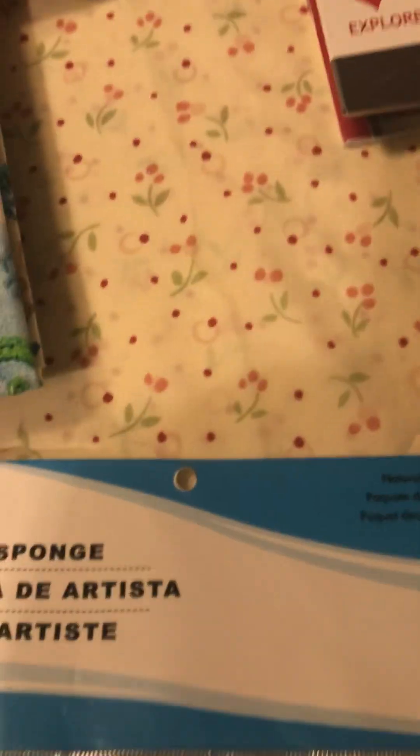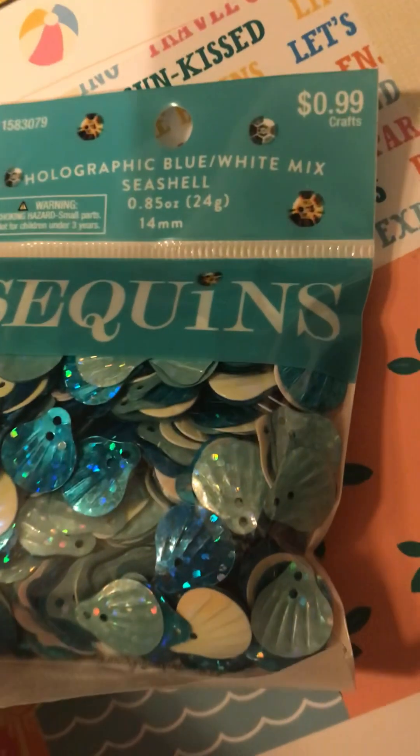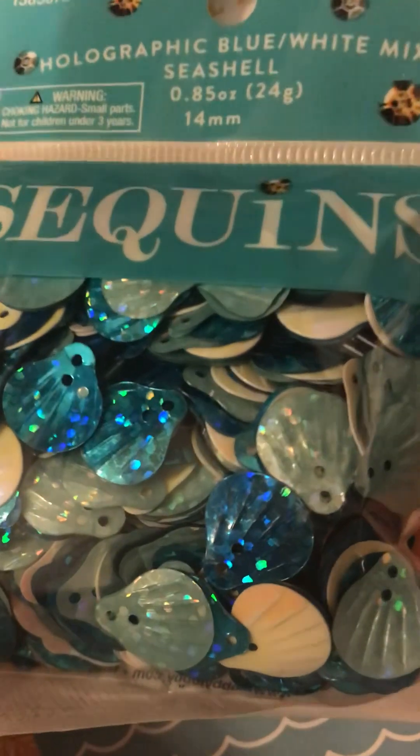So I want to show you also what I got from Hobby Lobby real quick. These sequins - and they were 99 cents. They're bluish.